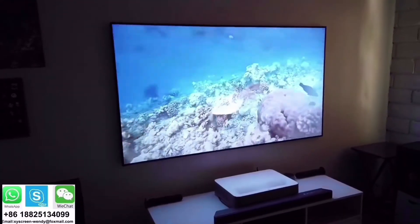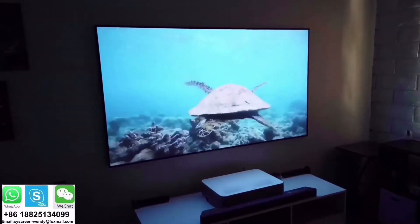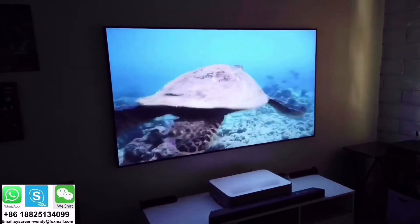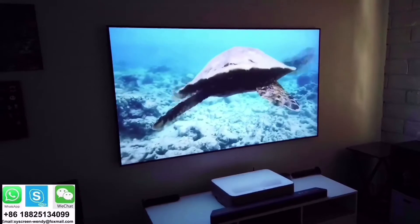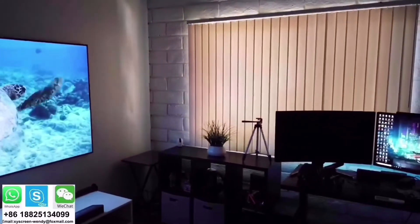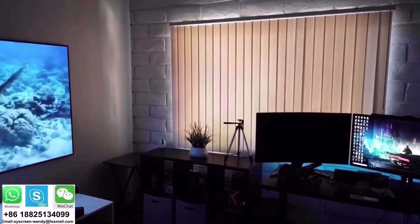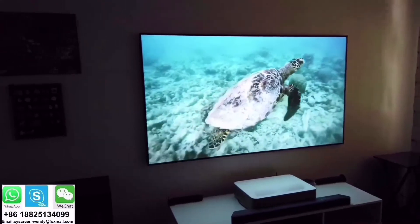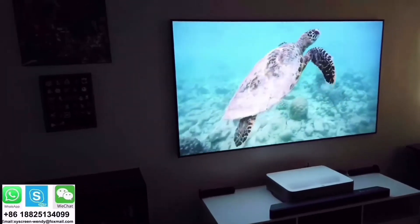I finally finished putting it together and it looks fantastic. Beautiful picture — right now it's in a dark environment even though there's some sunlight still coming through the blinds here in sunny San Diego, and the image looks beautiful. Let me turn on the light so you guys can see if there's any difference.